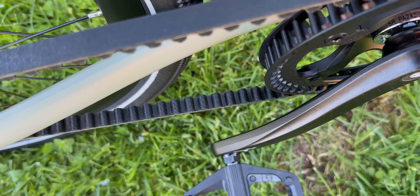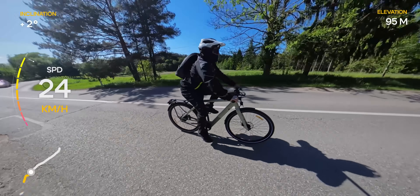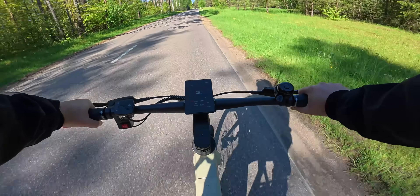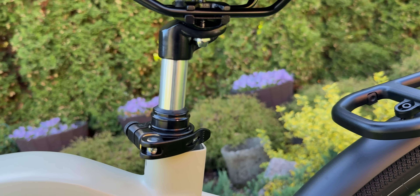It also features a carbon belt drive, which means no grease, no rust and practically no maintenance. Combined with the torque sensor and that auto-shift motor, you're looking at a really seamless riding experience. There is no suspension on this bike, but it does come with a suspension seat post, which helps absorb some of the bumps.